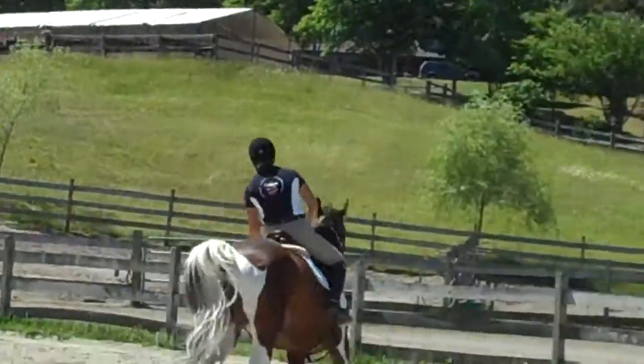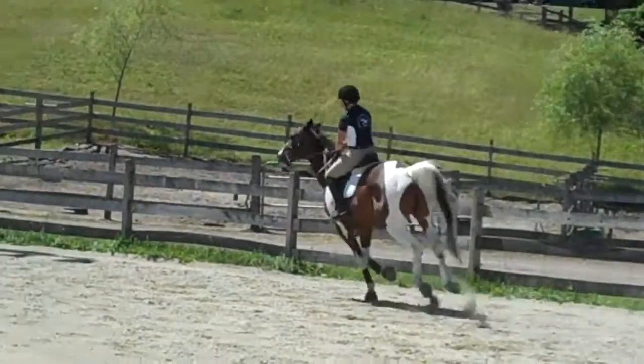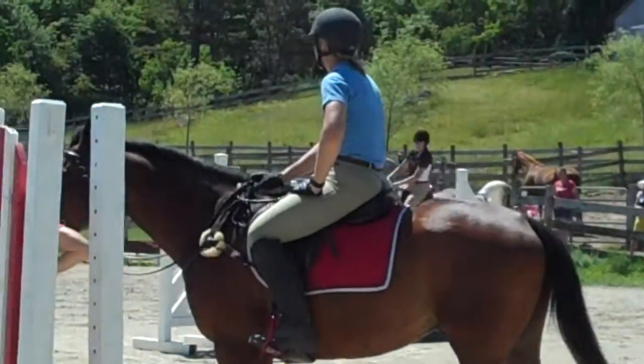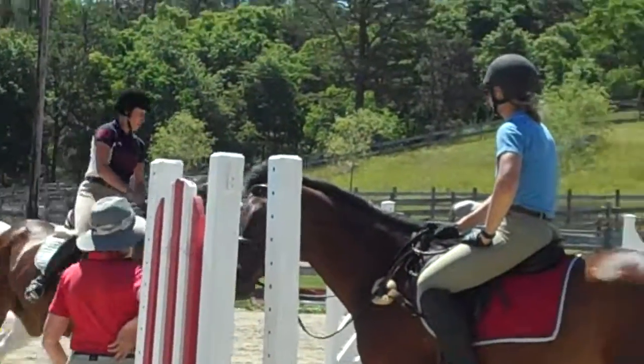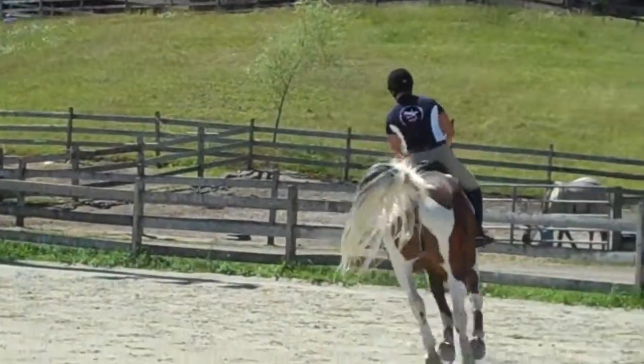Let him go. Let him run away with you a little bit. Don't pull him back, let him go. Then again, back to the trot. And now when you ask him to go, soften your form. Let him give a little buck and run.